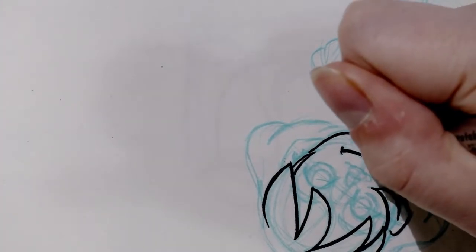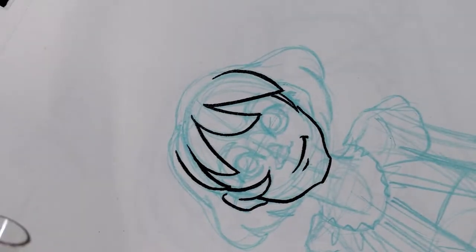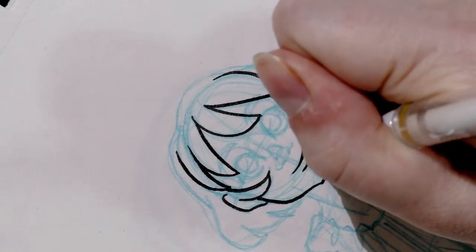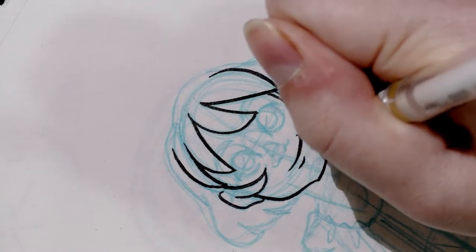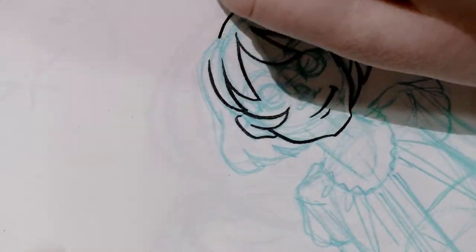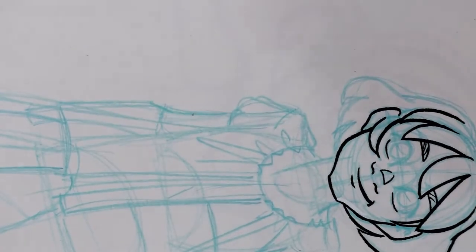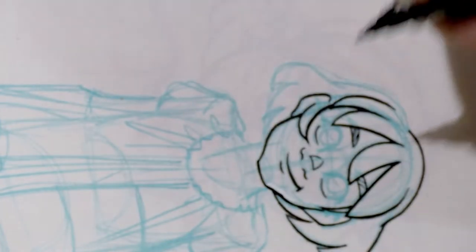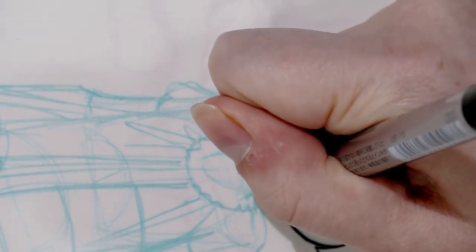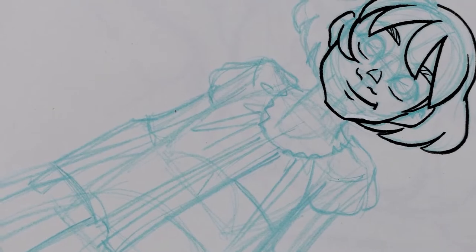I already did make a mistake, so I'm going to finish those lines and grab my white Signo gel pen. These are super handy to have because you can do very fine corrections on the spot — it does take a little while to dry, so you don't want to ink directly over it. Once it's dried you can go over it and either tighten your line or make it a little wider.